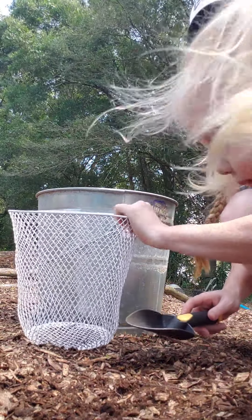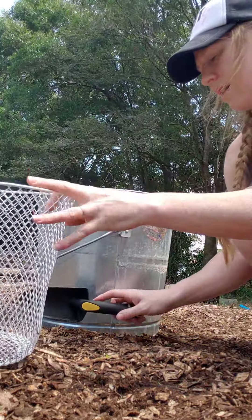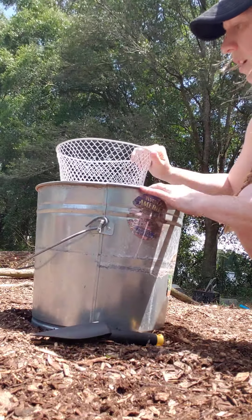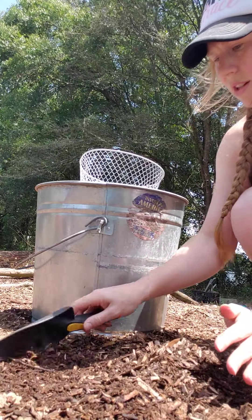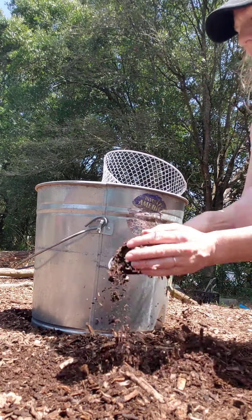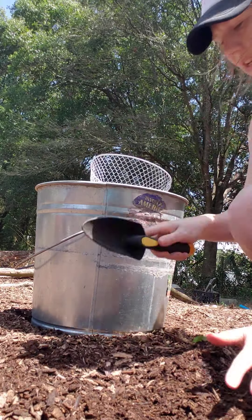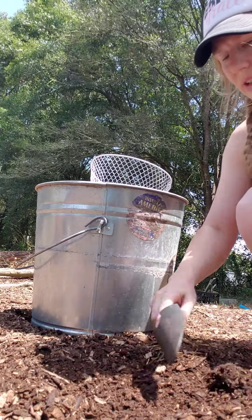This is literally a dollar at Dollar Tree — it's a wire garbage basket. And all I do — I think this is a five-gallon bucket — I literally just take your soil and put it into the trash can. Super super simple.